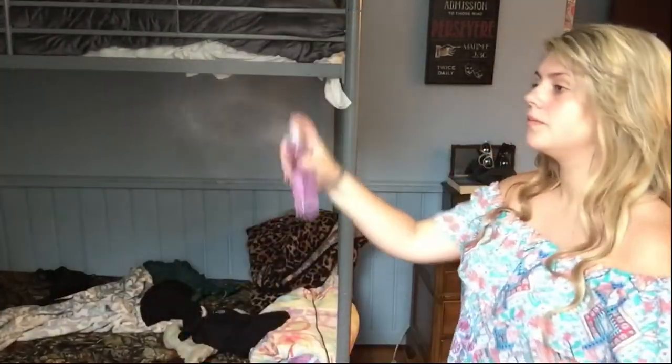Let's change camera angles and I'm going to start putting on my face. I'm going to go a lot less full face of makeup than I normally do.